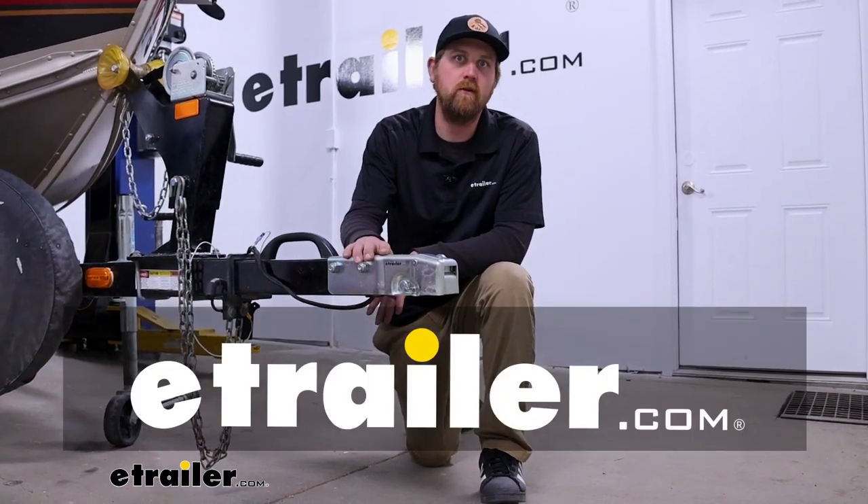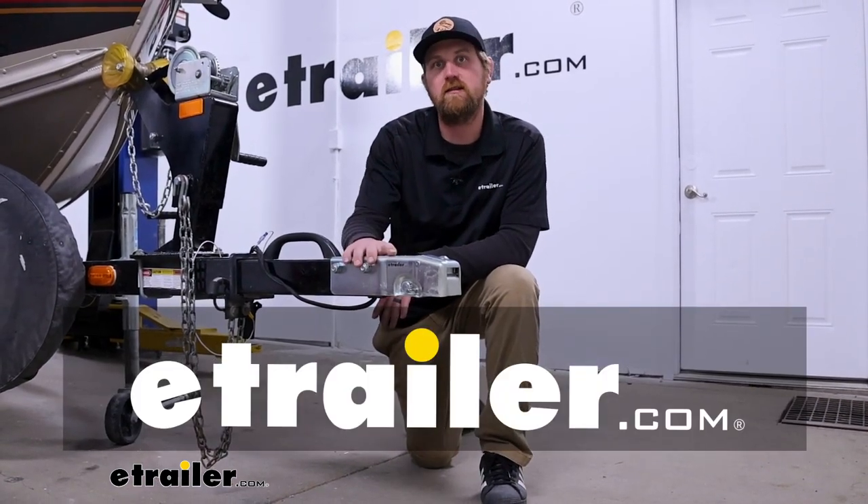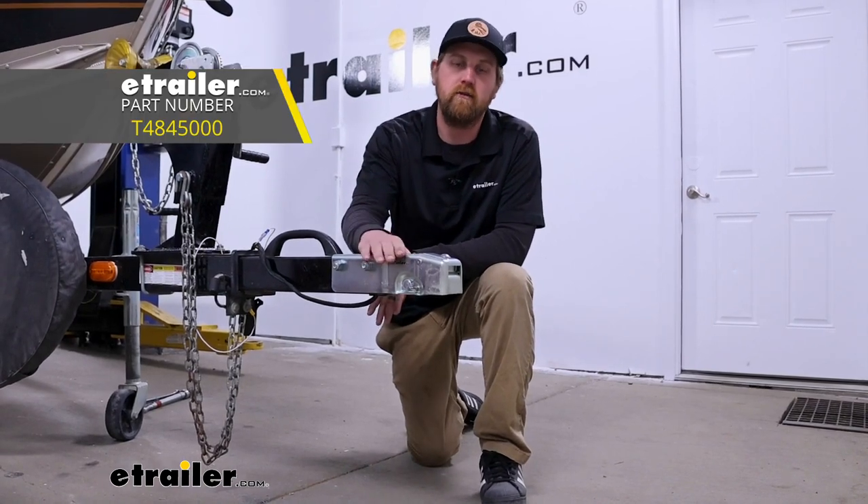Hey everybody, Ryan here at eTrailer. Today we're going to be checking out and showing you how to install the Dexter lever lock trailer coupler.